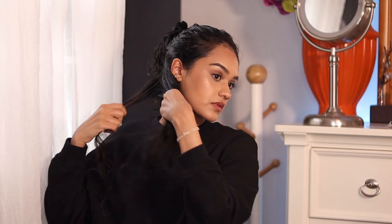For the other side I have to switch the barrel. You take it off by sliding the little thing down, and to put the new one on you just click it in like that. Then I take another small strand and clip the rest up.